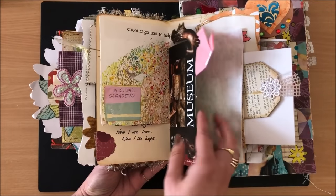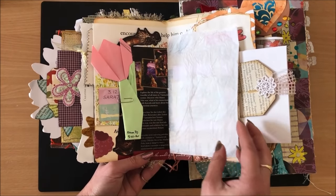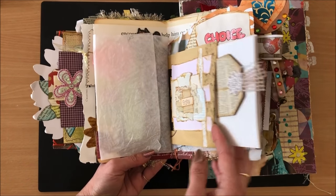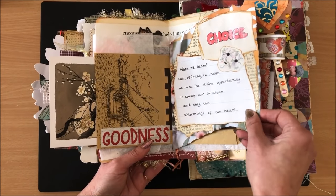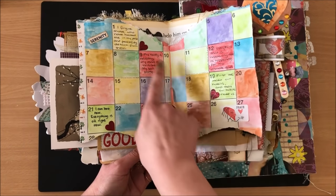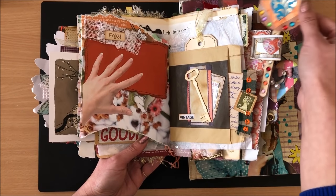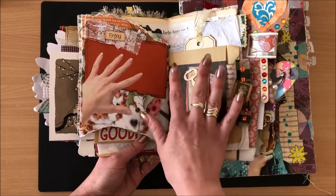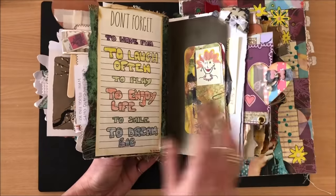My son made me something and I put that in there — it's like memory keeping in a different kind of way, maybe an art journal but not strictly drawing and painting. I've done some watercolor, added stickers, little things like remembering a day when me and my daughter made something. I have a full flip-through of this one on my channel, I'll link it down below.